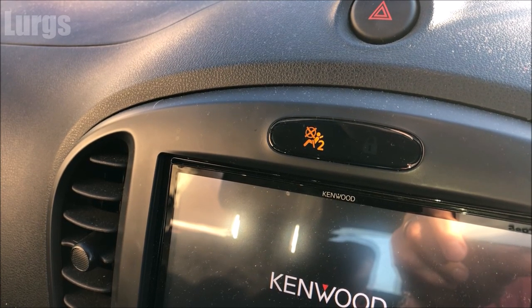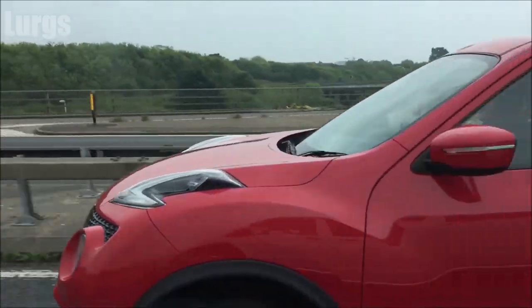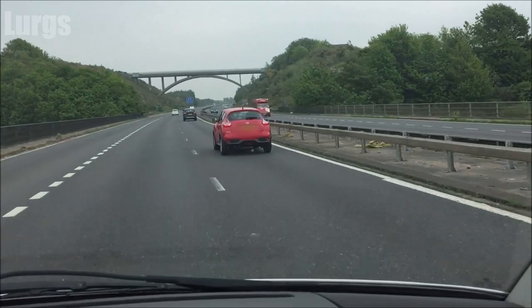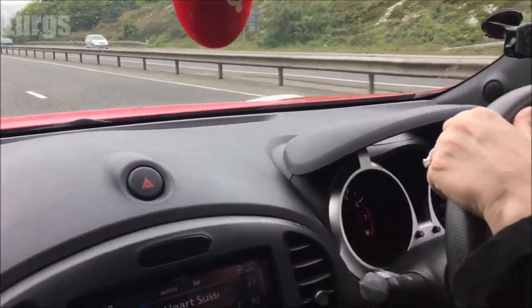Likewise, if you want to re-enable it, just turn that switch back. Remember, once you finish transporting your baby or child, always switch the passenger airbag back on.